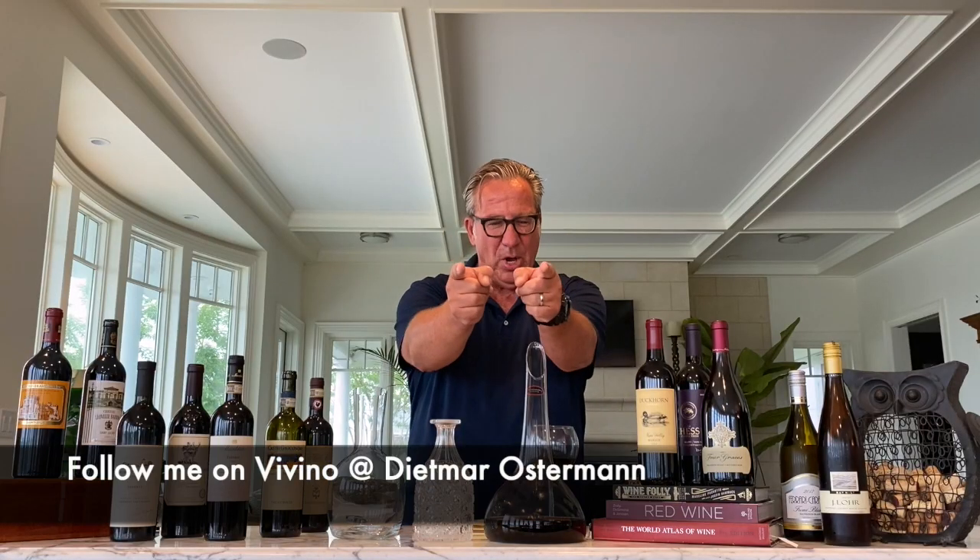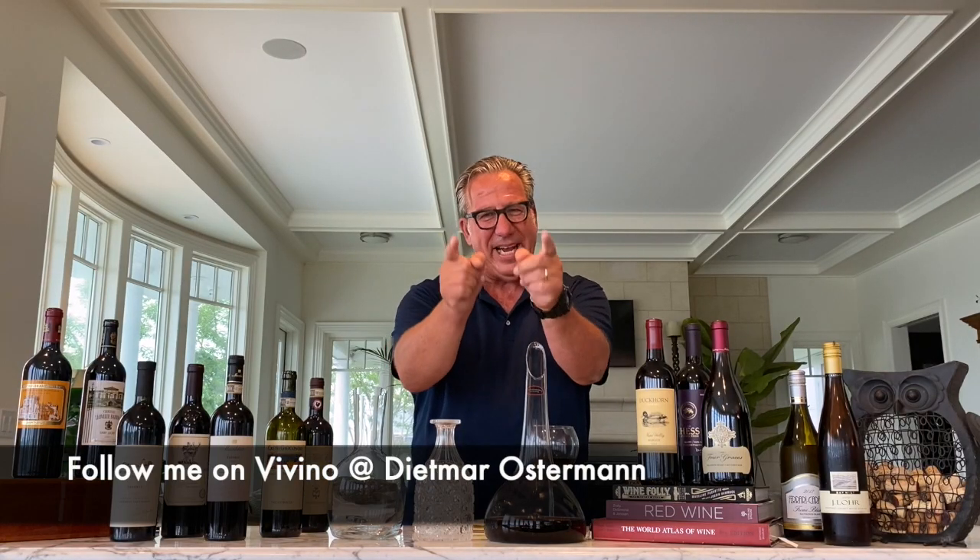So by now, you know everything about decanting. If you like this show, press the like button over here, and the subscribe button over there. And follow me on Vivino — I'm a very active reviewer on Vivino. See you next Sunday.